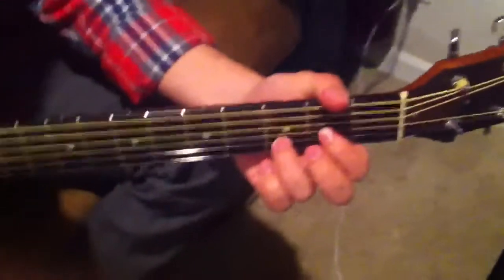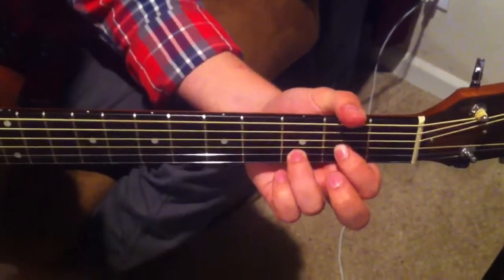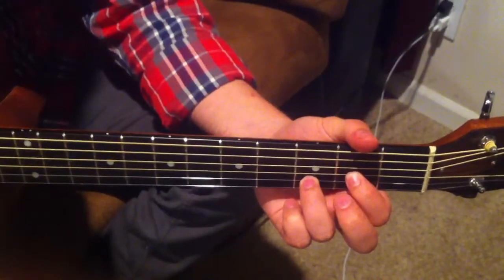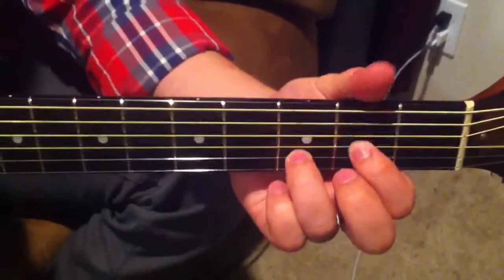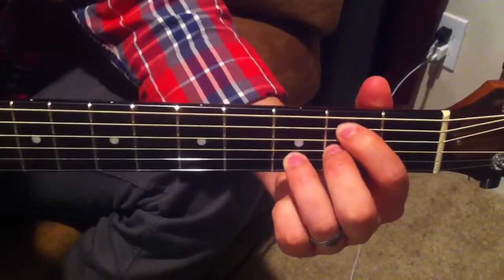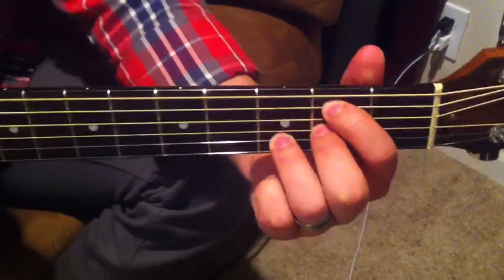You can find the chords to the song on countrytabs.com or any of the chord sites, so you'll know the progression. But the chorus starts here on the D position, and it goes to a B minor — that's the only new chord introduced during the chorus.